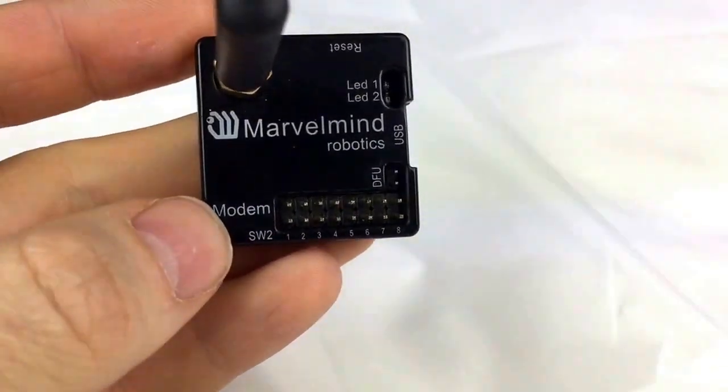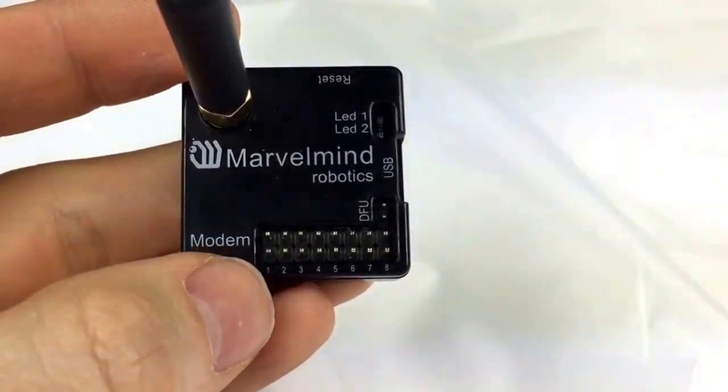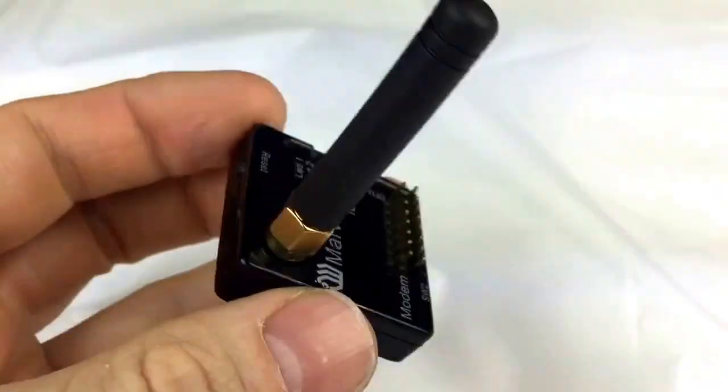Please check the manual for more details, but as usual there's SPI, UART, power supply, I2C — as much as you wish.